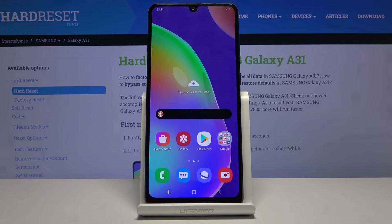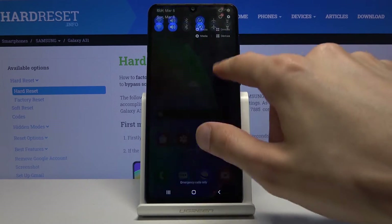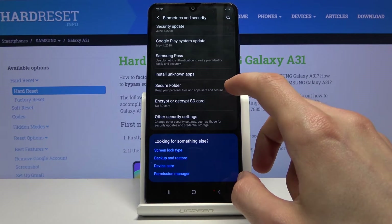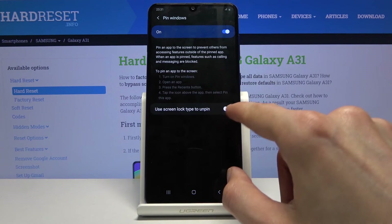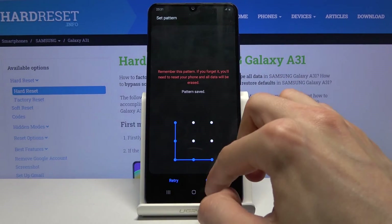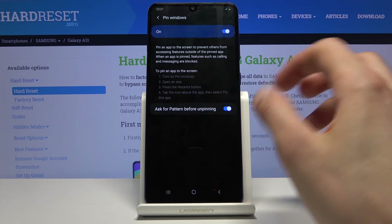The last feature is Window Pinning, which is more of a security option. If you're lending someone your device and want them to stay in one specific section, go into Settings, then Biometrics and Security, scroll down to Other Security Settings, and enable Pin Windows. Also enable 'Use screen lock type to unpin.' If you don't have a lock set up, you'll be prompted to create one — such as a PIN — just to complete the setup.